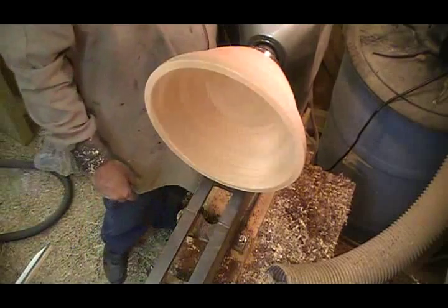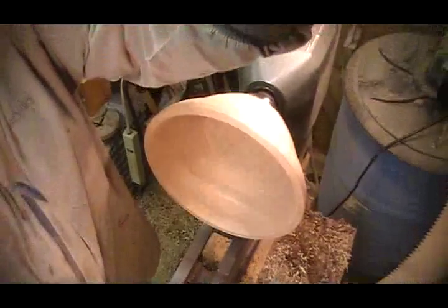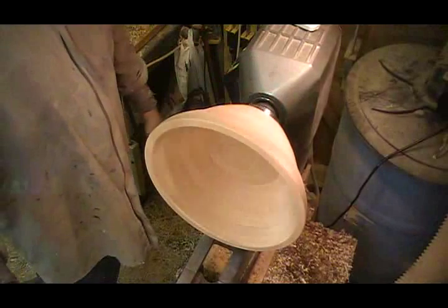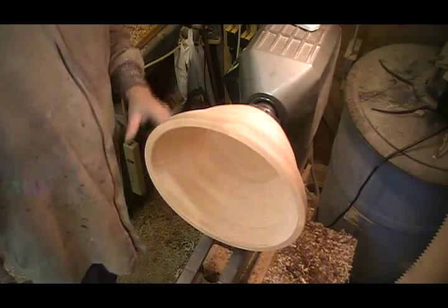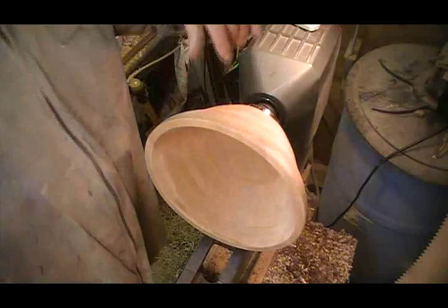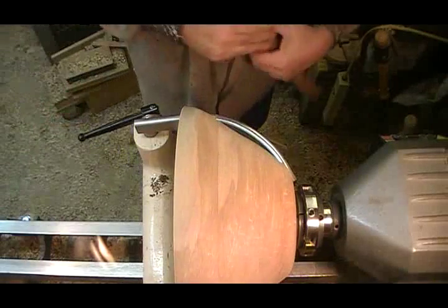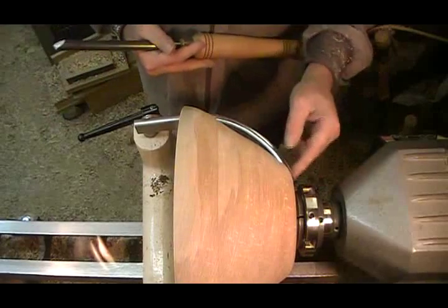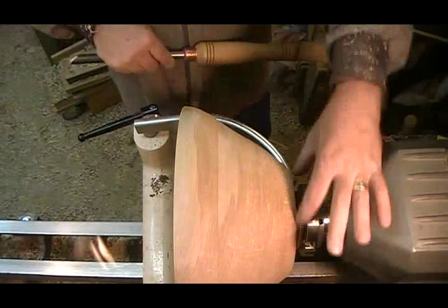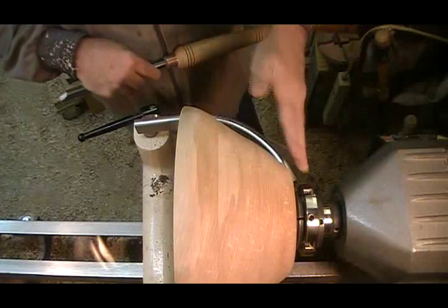That looks like it's turning pretty true. I think I really should establish my outside shape before I do much more on the inside there. Start out with a five-eighths ball gouge, and I'm going to take quite a bit of material out in here, I think, to try and reduce the diameter here, and maybe move the bottom up some to let me come up more.